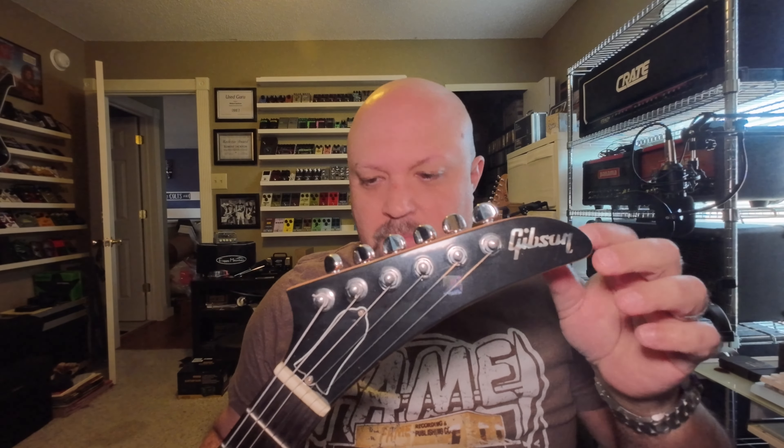They've also done it with the hockey stick or banana headstock — the headstock you typically see on most Explorers, which is what I'm holding here. Again, Gibson or Epiphone, the logo on the headstock is really the only way to differentiate from the front. They've done similar things with the Firebird and a few others, but the three-and-three headstock on Les Pauls, SGs, and ES models in the Epiphone line has always used the traditional Epiphone headstock.